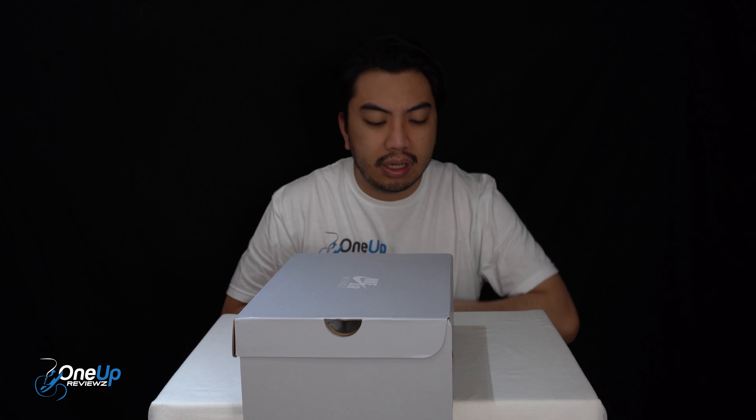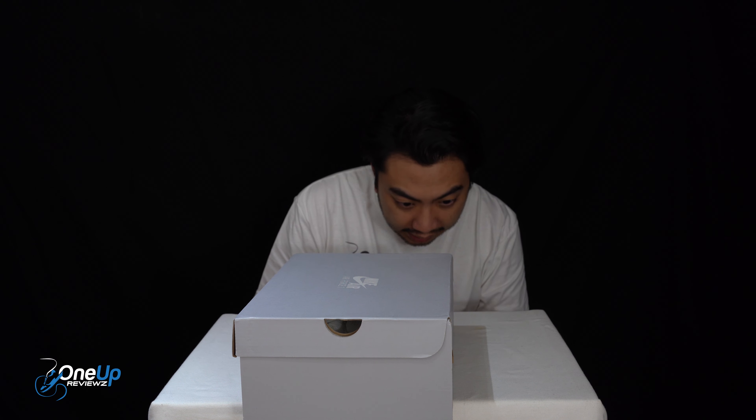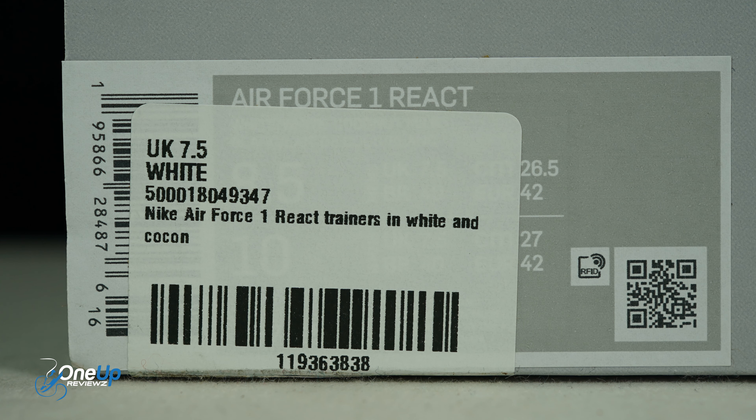Today we've got a look at the Nike Air Force One React, and we've got this in the white and coconut colorway in UK size 7.5, European 42, and US 8.5.